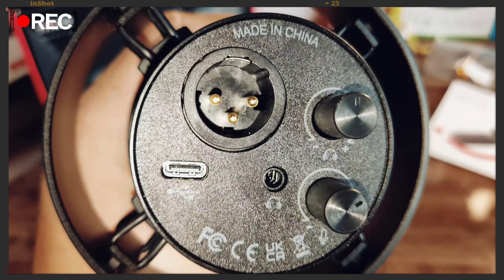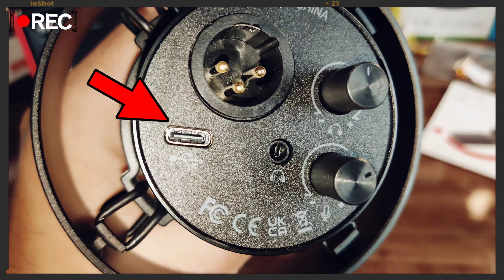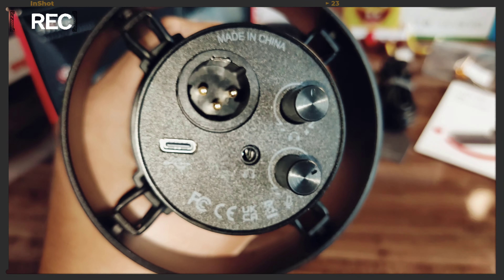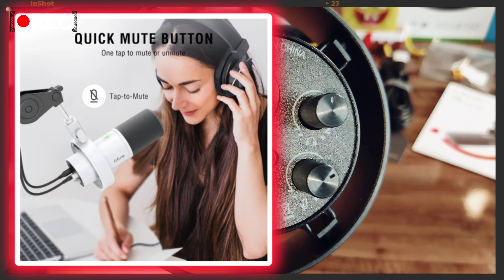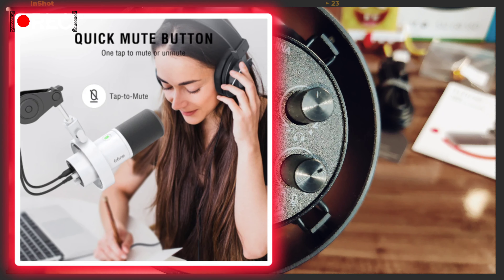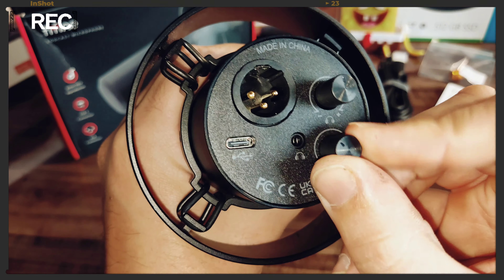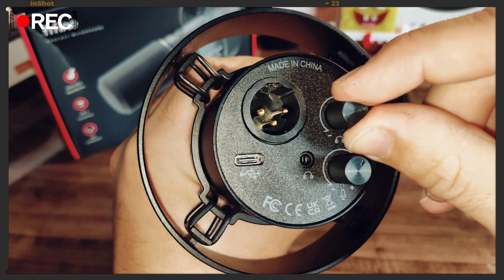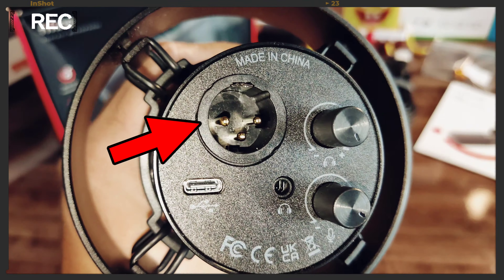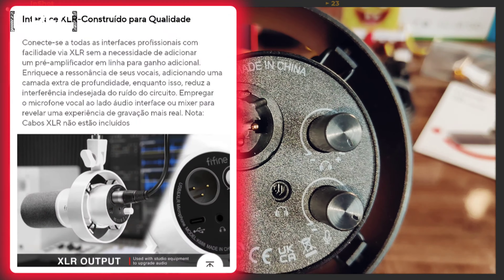Olha só a parte de trás — vou falar um pouco das conexões. Aqui bem do lado esquerdo tem a conexão USB tipo C. Mais ao centro aparece a saída de fone de ouvido — sim, ele tem uma saída de fone de ouvido. Isso foi um feedback que os usuários da Fifine passaram pra empresa, e eles atualizaram. A saída de fone também tem controle de volume aqui em cima.